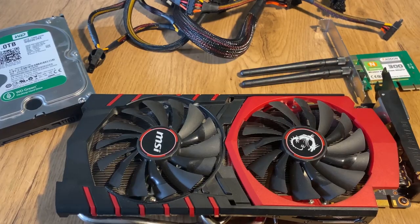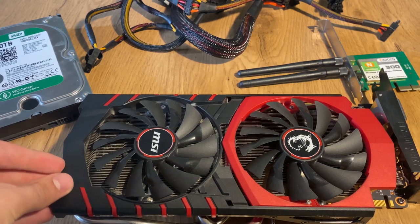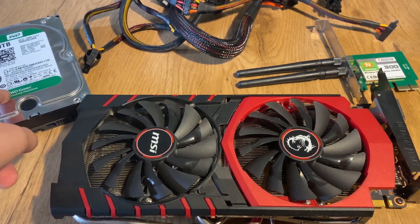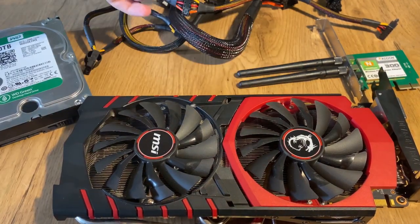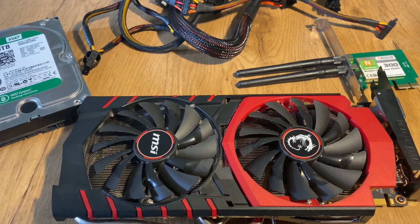We've got an almost brand new GTX 970, which I bought recently and had installed in my old computer. And of course we've got a 2TB hard drive — I'll be buying an SSD soon — and we've got a CX500 for my power supply. Let's get in.